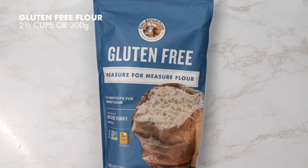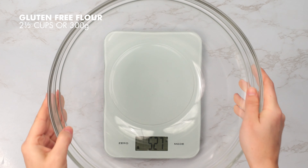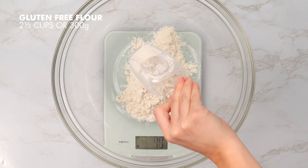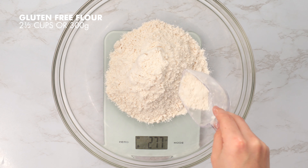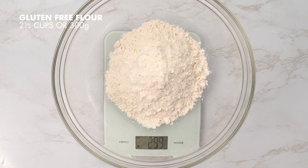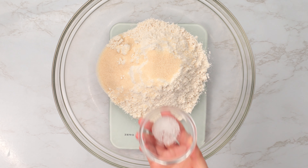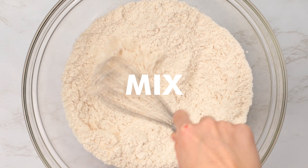First, we're going to need two and a half cups or 300 grams of gluten-free flour. When it comes to measuring out your flour, make sure you're measuring correctly. I always recommend using a scale and measuring in grams. If your baked goods come out dry and dense, you're most likely using too much flour. If you don't have a scale, fluff your flour with a spoon and sprinkle it into your measuring cup, using a knife to level it off. Next, we're going to add a quarter cup or 50 grams of granulated sugar and a quarter teaspoon of kosher salt. Mix these dry ingredients until well combined.